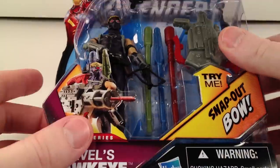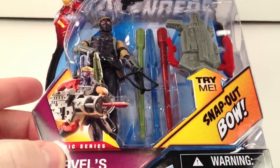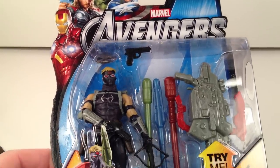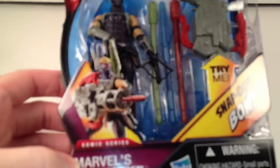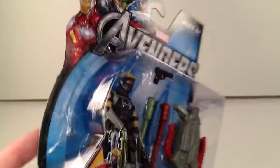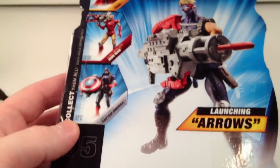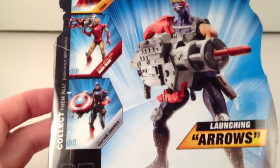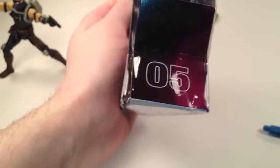This figure is a pretty hard to find one. Him and the variant Rocket Grenade Captain America are the hardest to find. I found two of these at Walmart so I picked them both up. The packaging is pretty cool — it's geared more towards kids, with the Try Me buttons and all that. It looks very much like the Thor packaging that was out with the movie lines. All in all, it's alright packaging. He is number 05 on the side, which makes it a little bit easier to find him if you're just looking at the sides of the numbers.